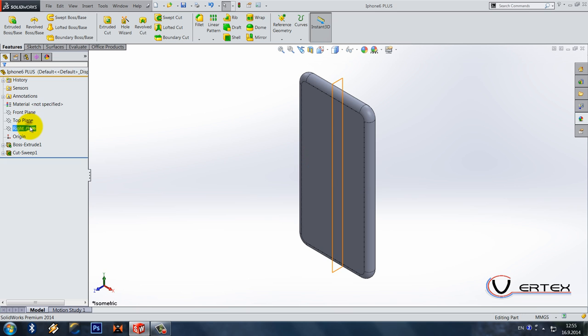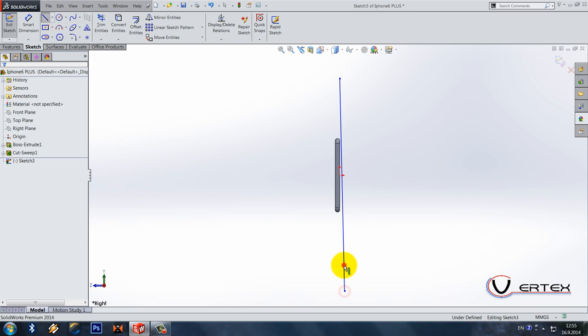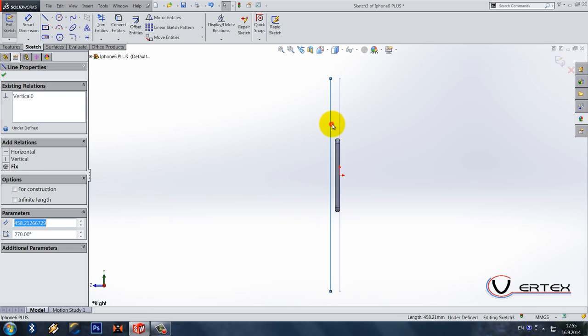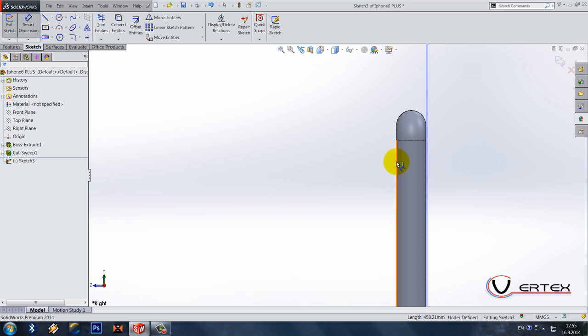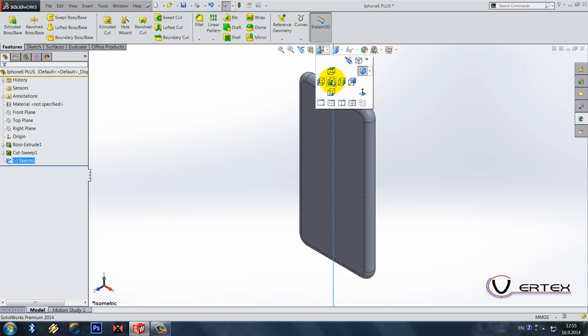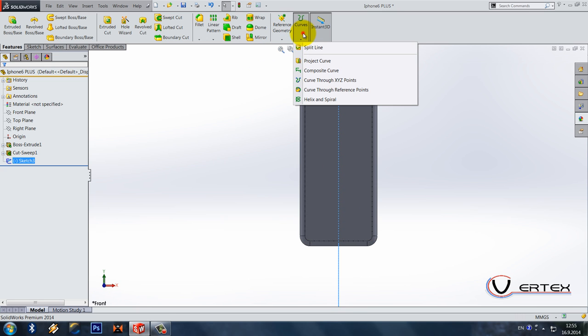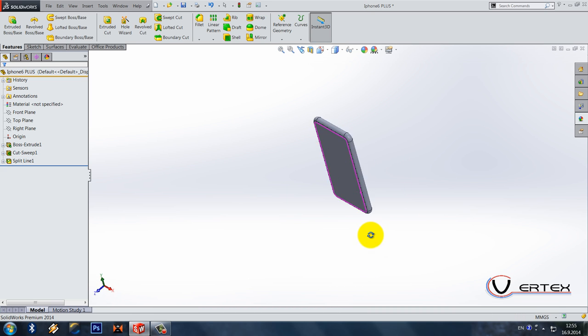Next thing: right plane. Draw one large vertical line that goes below and above the model. It's 0.5 from this edge. This is a sketch in front view. Do a split line, select all faces, and we got it split. This is something like the screen area — it's already done.